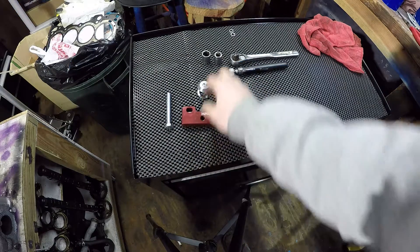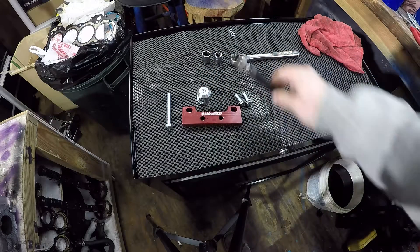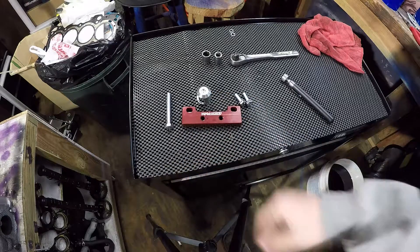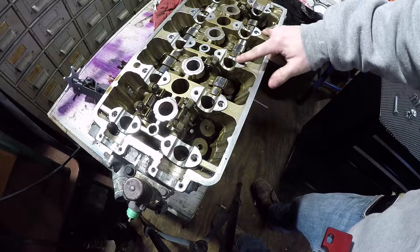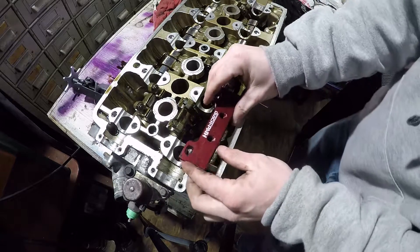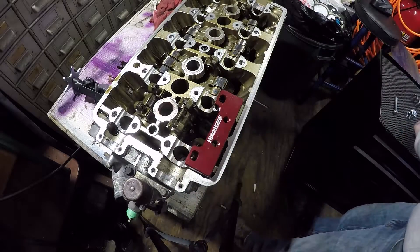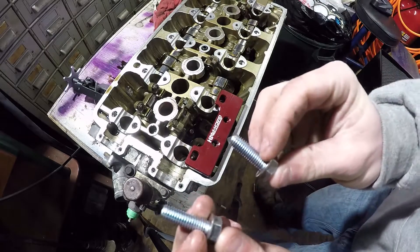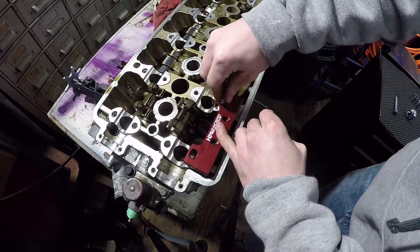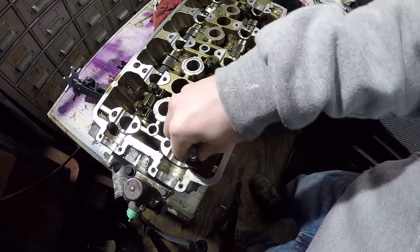So all you're going to need is this tool, and you're going to need a magnet. Now let's put this onto the head. All you do is use your holes right here, these ones right here. Sit this on. Use these two bolts that come with the kit. Screw it in. And this is a B16 head.